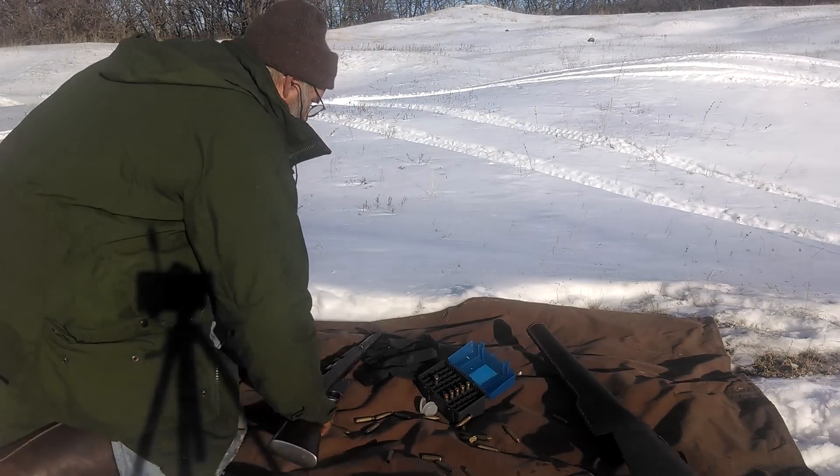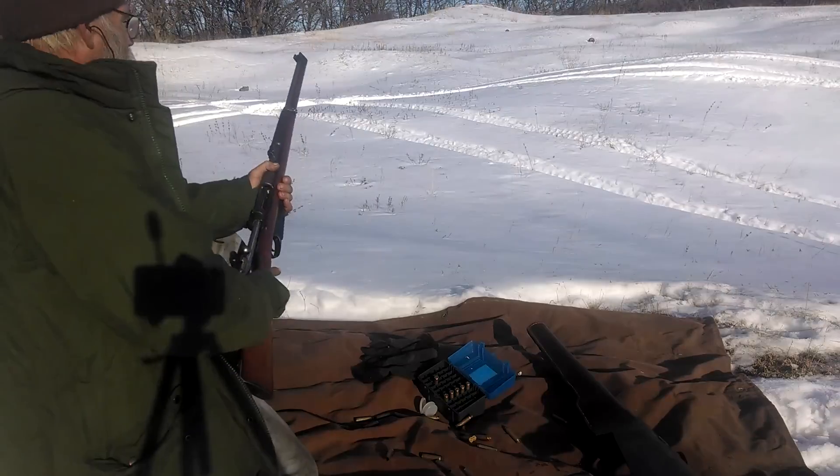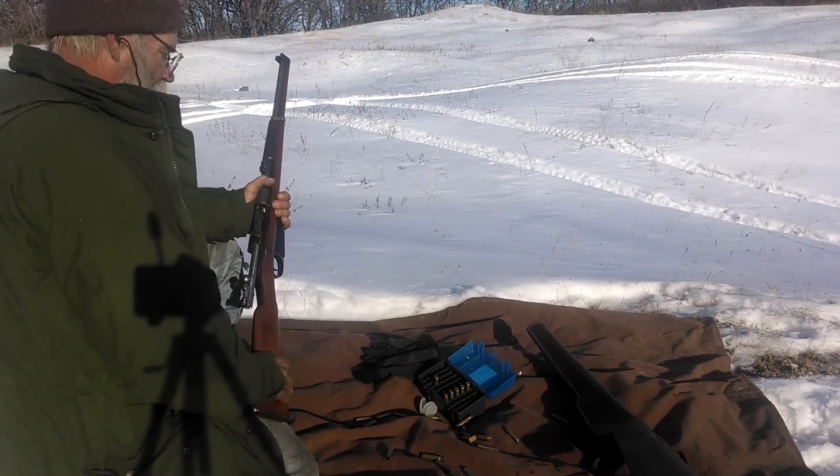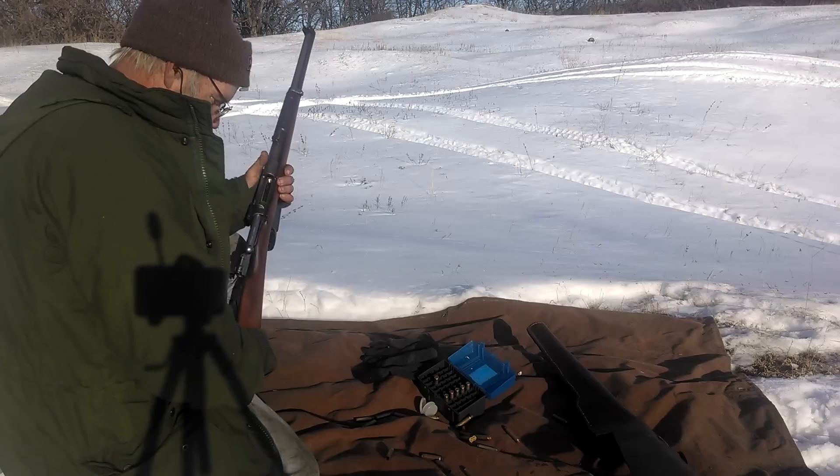We've lost a couple of days, so it's been pretty nice. I've been playing with the Mauser, and I screwed up today.